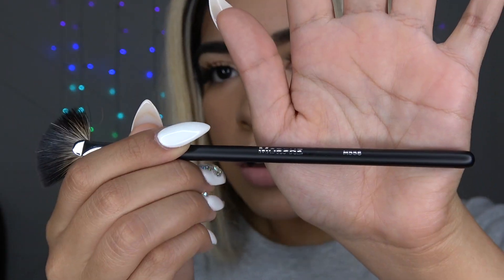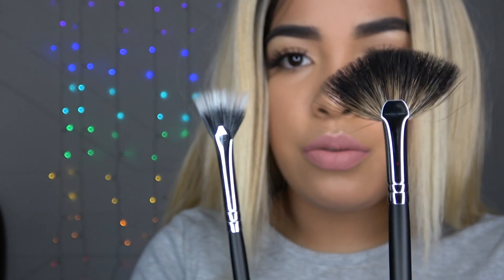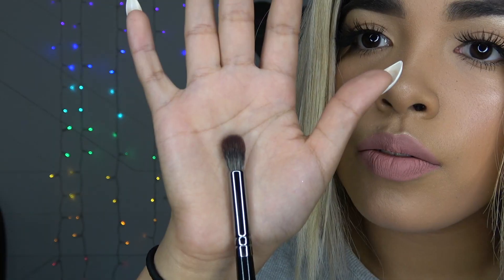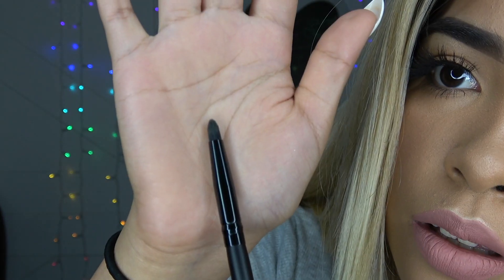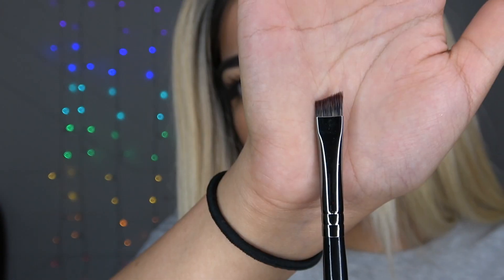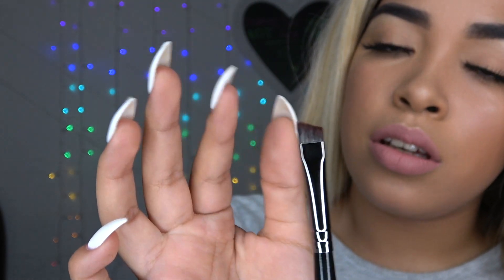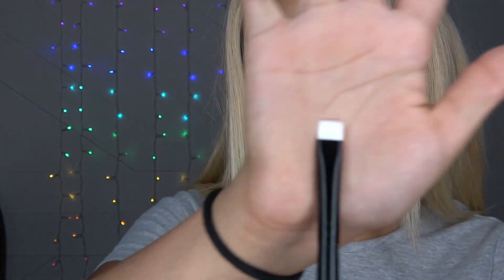Then I got this fan brush — the M558 — it's a little bit bigger than the other fan. I don't really have fan brushes so I wanted to get these two. I got this big blending brush, the E22. Then I got this pointy, really stiff blender — the MB27. This one is the E11, a flat angled brush. It's pretty thick, bigger than my finger. My usual angled brush I use to conceal my eyebrows is actually smaller. I would use this for cut crease eyeshadows or straight lines for festival looks.